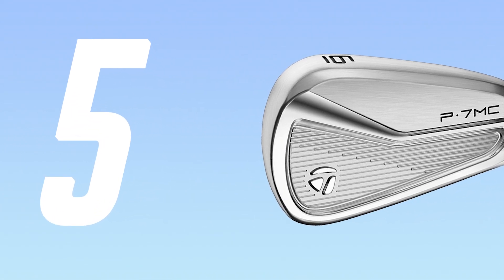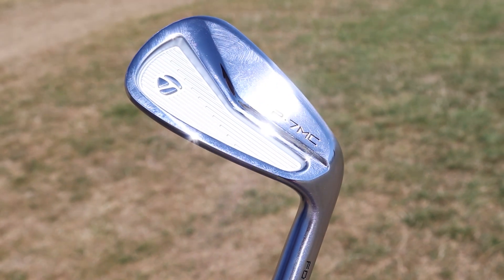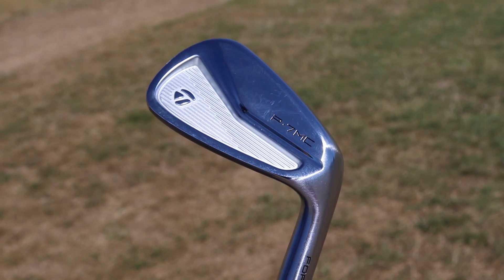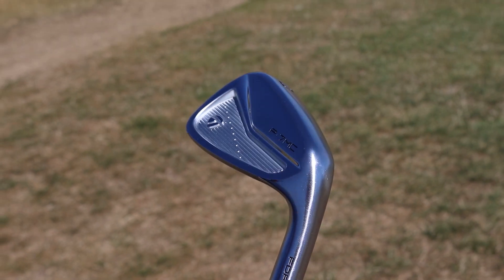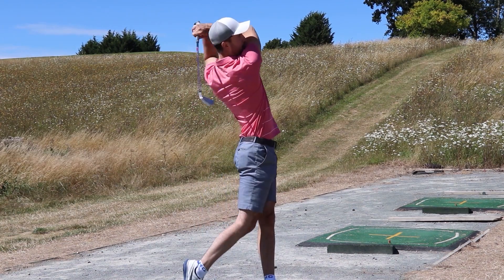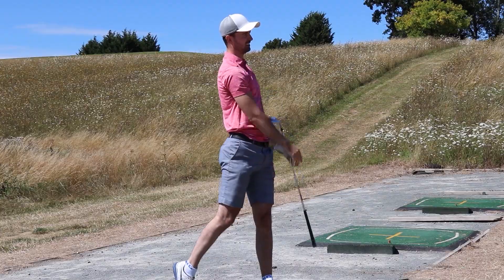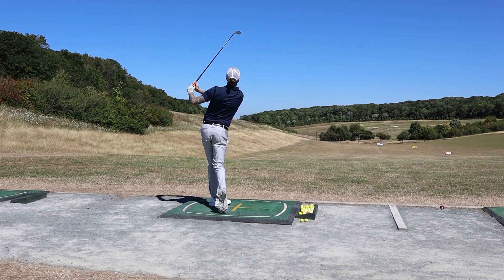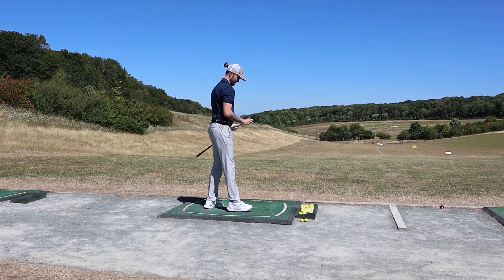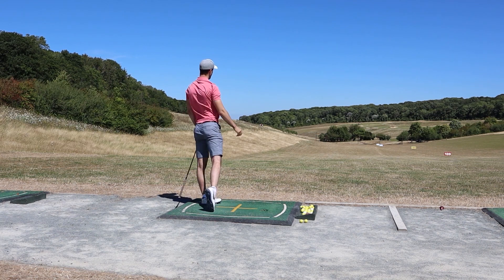At number five is the TaylorMade P7MC irons. We tested these back in August alongside the P7MB and P7 70s. We haven't included the P7MB in this top five because we wouldn't recommend those for anyone apart from a tour-level player — they are butter knife blades and very difficult to hit. The P7MCs are very good looking irons for this player's category, they still perform very well, but they are on the less forgiving side. When you do strike it out of the middle the performance is superb and it's easy to shape and flight shots.